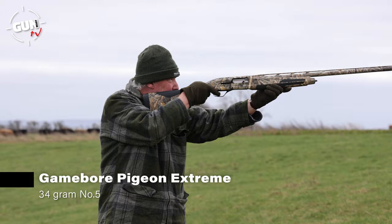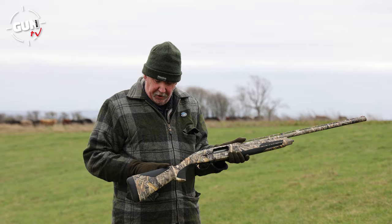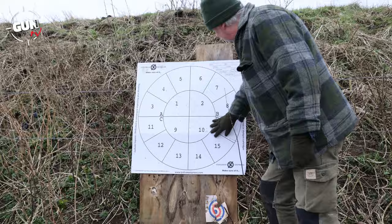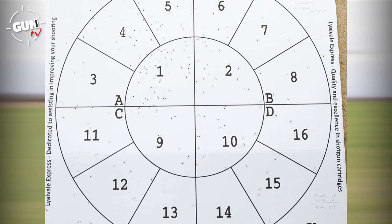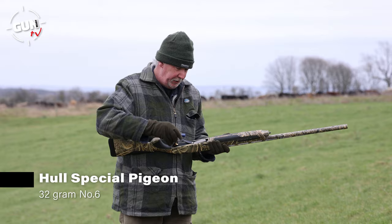Let's try the Game Bore Pigeon Extremes - a nice heavy load at the boards. Just so nice to shoot; the Inflex recoil pad really soaks it up and there's no hitting on the cheek at all, it's straight in line. Looking at the pattern boards - nice, really good patterning on the Pigeon Extreme, a very slight left bias. Those pigeon extremes always hit hard. With 34 grams of number five shot we had 218 pellets in total on the boards - very even from barrel, equating to 106 inner hits and 112 outer strikes. A really good pigeon load.